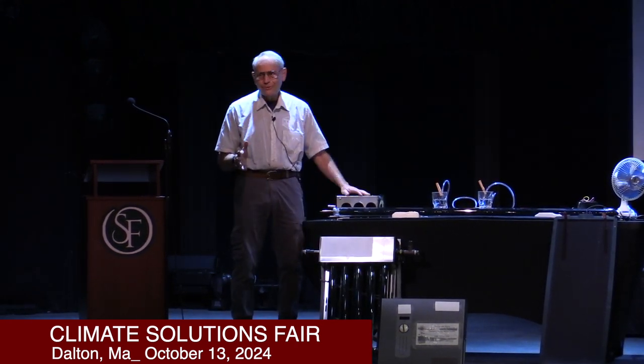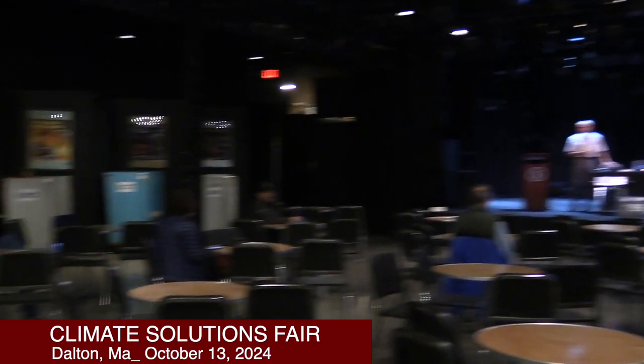Any questions at all about solar hot water? I want to make sure the audience has a chance. Does anybody in the audience have a question for Stu? Because I have one for him if you don't. Go ahead.